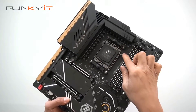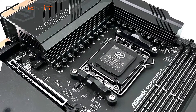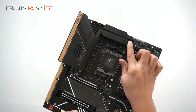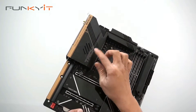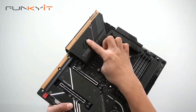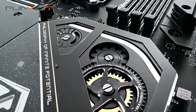Here's the AM5 socket, supporting the Ryzen 7000 series of processors. Notice the large heatsink here, and inside there's an active fan for cooling as well. There's a nice Taichi design with the cog — very nice.